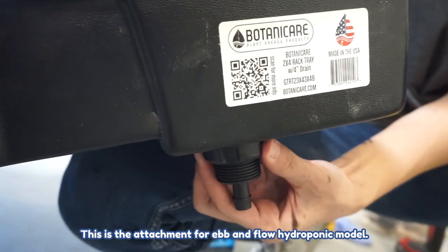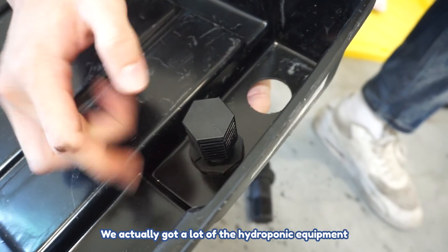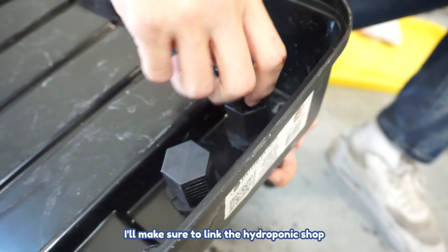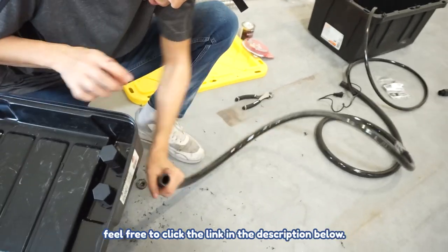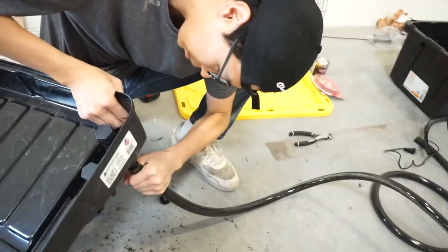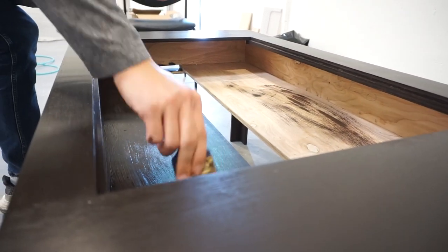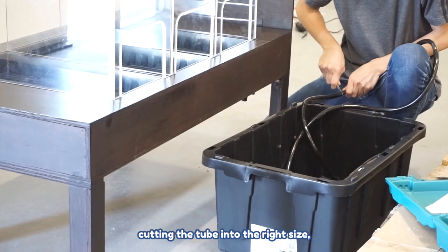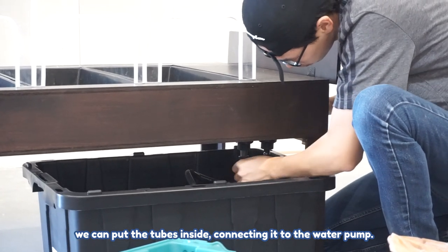This is the attachment for the Avent Flow hydroponic model. We got a lot of the hydroponic equipment from a local hydroponic shop — they were very nice to give us a discount. I'll link the shop in Las Vegas in the description below. After staring at the tabletop for a long time, we decided to paint the inside as well. Once staining is done, we fit the tube onto the tray, cut it to the right size, then slide in the water bucket and connect the tubes to the water pump.